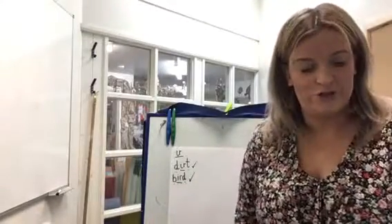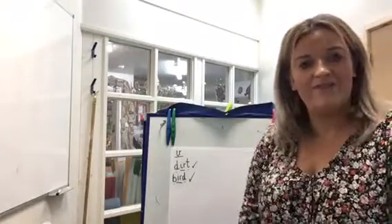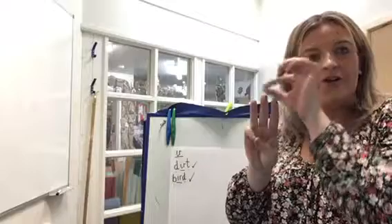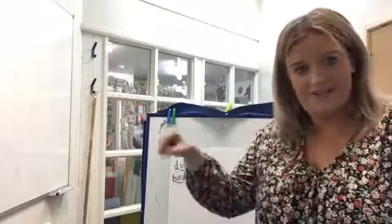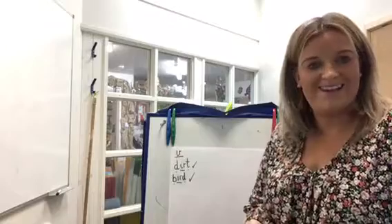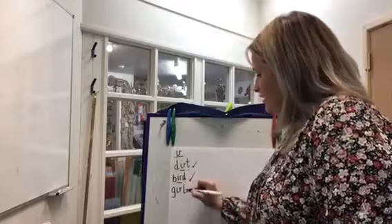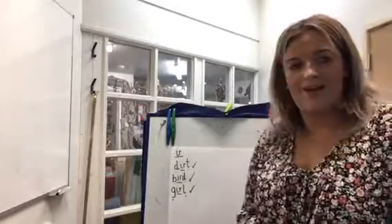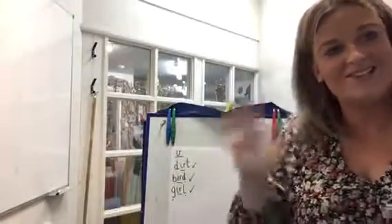Our final word we're going to spell today is 'girl.' Mrs Manning is a girl. How many spread fingers will you need? Super — you need three. G-U-R-L — girl. Write it down. Well done, guys. Don't forget to do your dots and dashes. G-U-R-L — girl. Well done. That's it for today. See you soon. Bye.